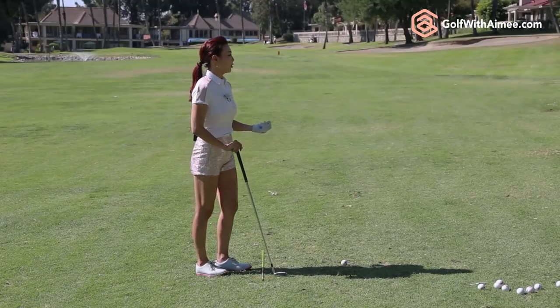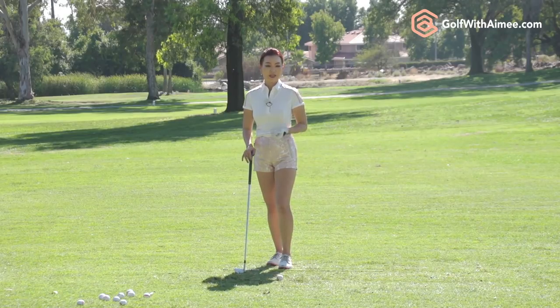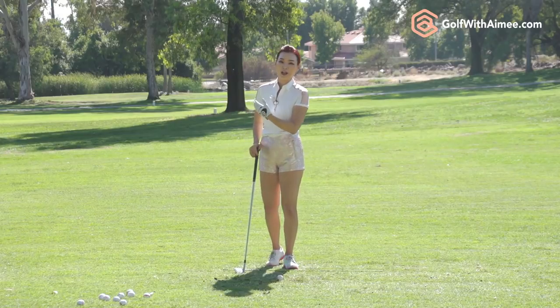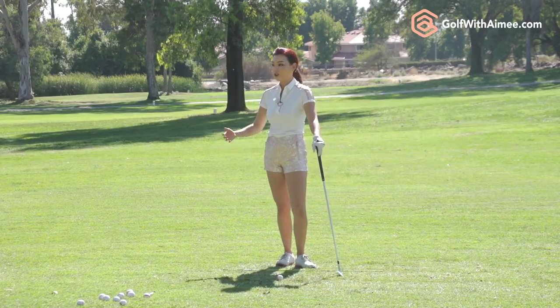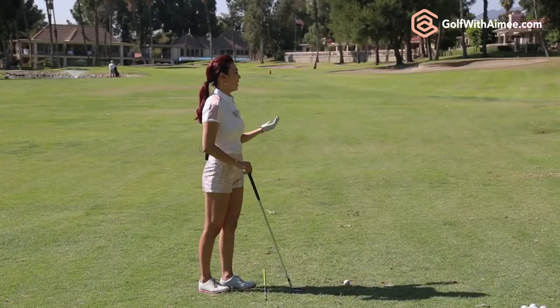Let's take for example an LPGA Tour player, Christina Kim. In her prime, I remember practicing with her, and she takes the biggest, deepest divot ever. Her downswing angle of attack is slightly steeper, and she's so strong she can just power through all the turf. It works for her — she hits it long and straight — so we're not going to fix that at all.